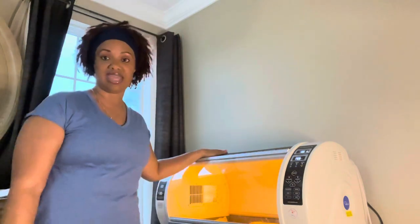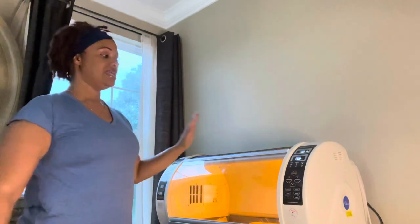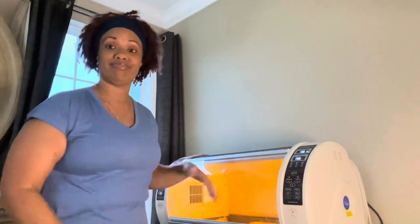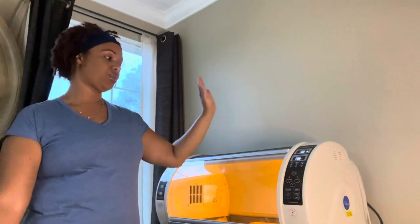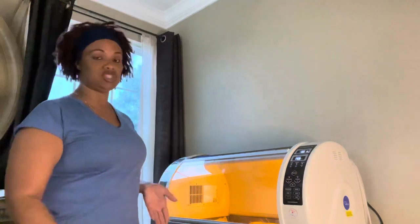If you breed anything — dogs, cats, kittens, birds, reptiles — this is the most important thing to have. Yes, it's a large investment, but it's worthwhile. This is a lifesaver and will also save you a lot of money. We don't have money to throw away, so we invested in this pet brooder.